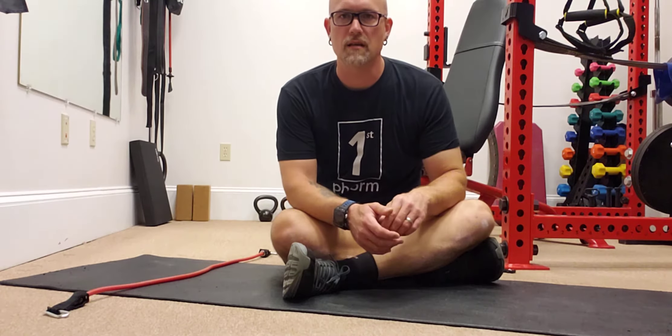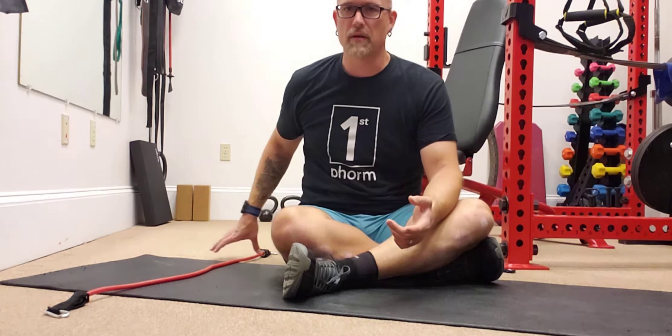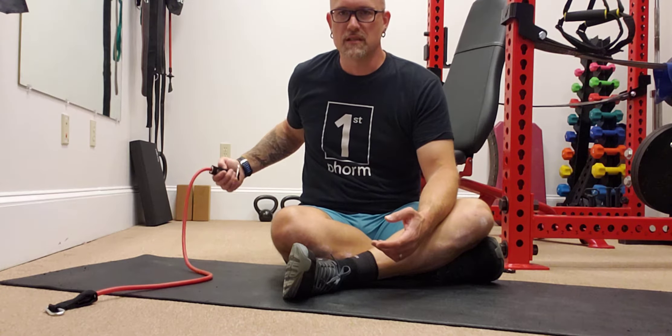Hey, we're going to do banded floor press. This is a chest exercise we're going to do using a resistance band. You can see I have a tubular resistance band here, but you can use anything that you have available for a resistance band.